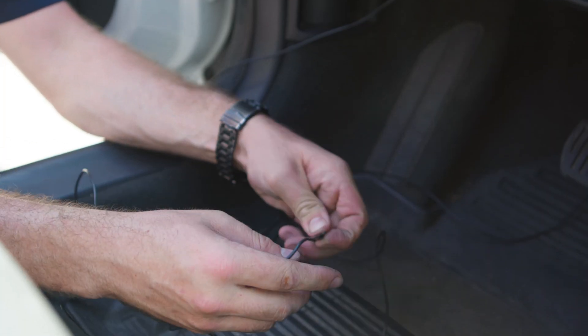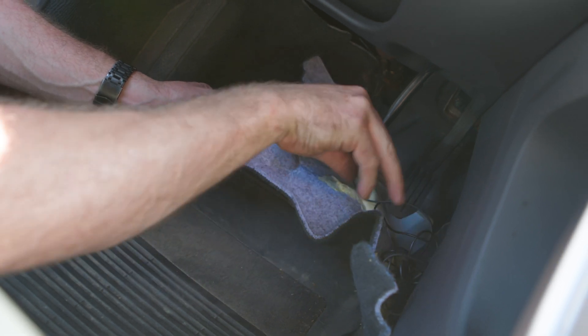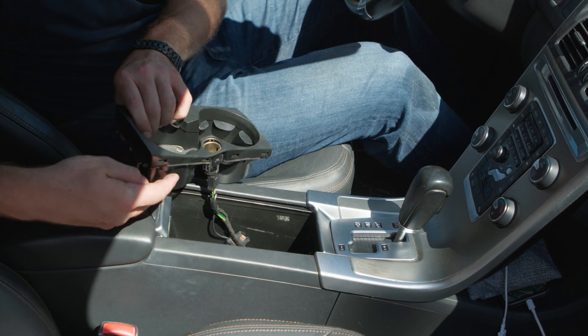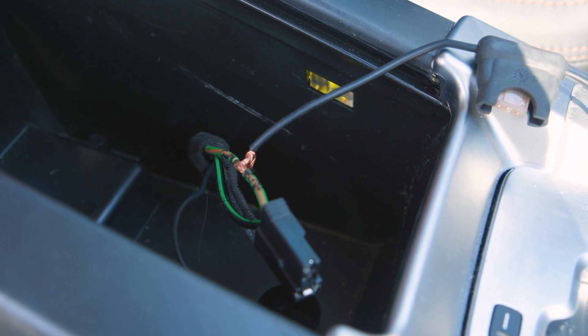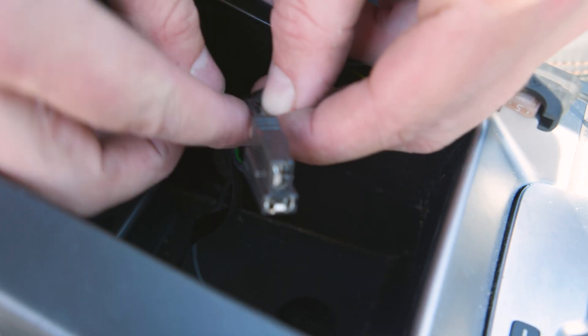With the ACC line passed through to the interior of the vehicle, run the cable under the upholstery to the auxiliary power outlet. Splice the small 5-amp inline fuse to the positive line leading to the auxiliary power outlet. Apply electrical tape to protect the connection.